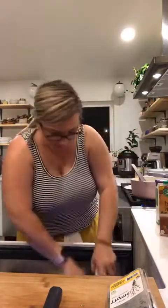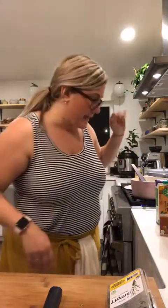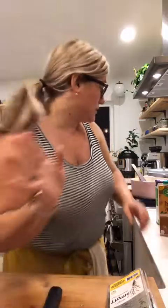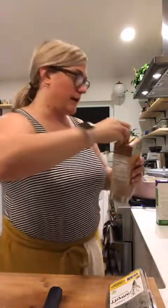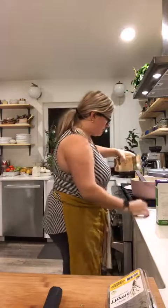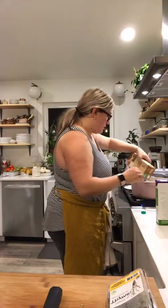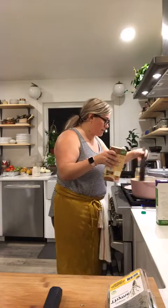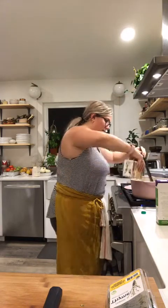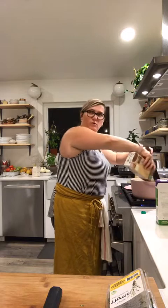I guess I'll use beef stock since I have some of that open, and I think it'll be really delicious with the mushrooms and thyme. I'm going to add a little bit and let this simmer — it smells divine.